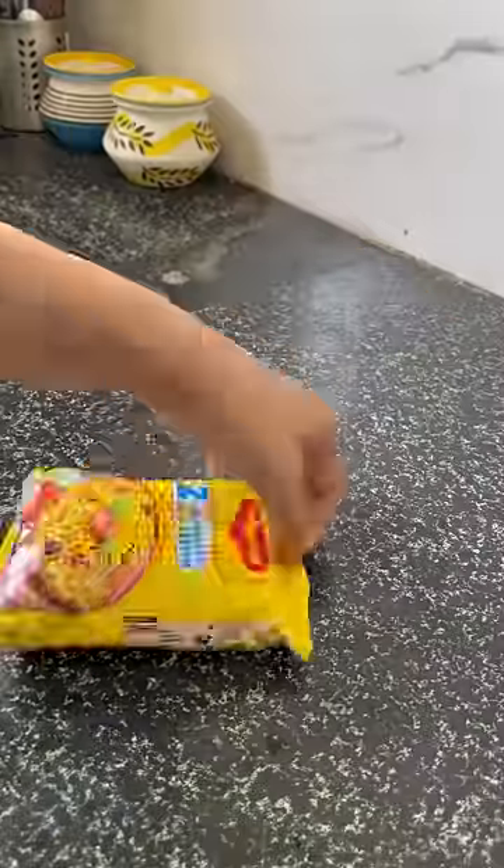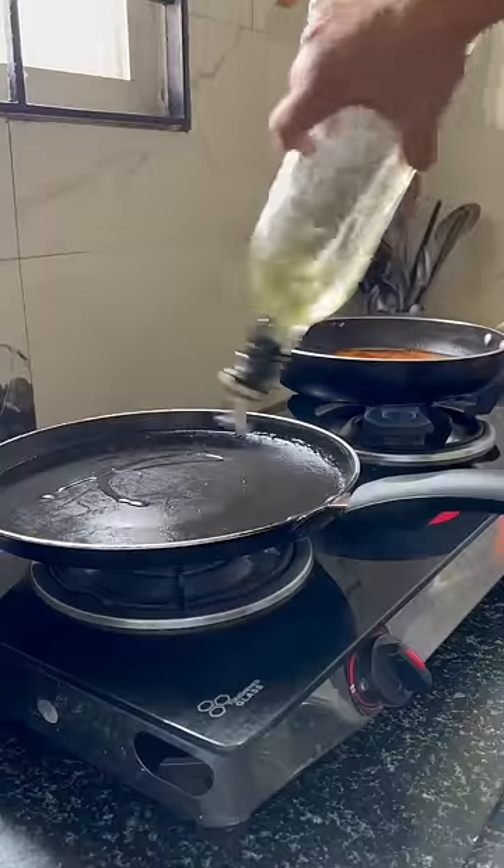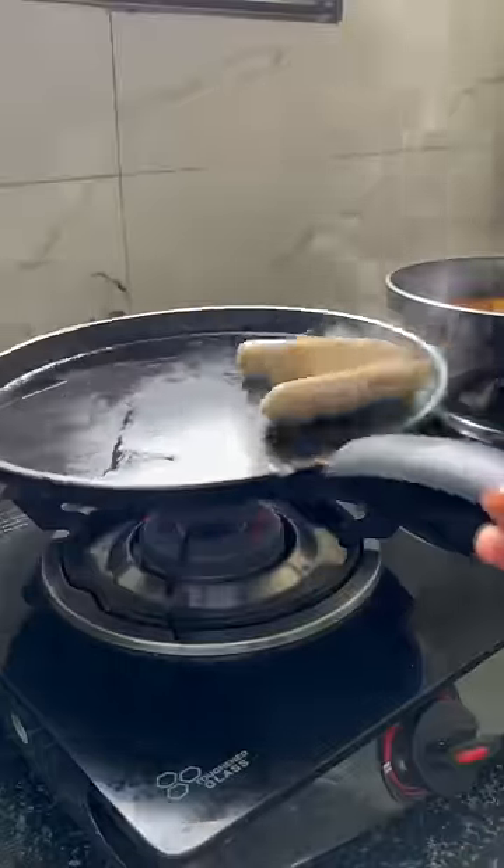Then I added water to fry it. Now until it is boiled, I will fry 2 sausages on the other side with a little oil. Now the water is boiled here.